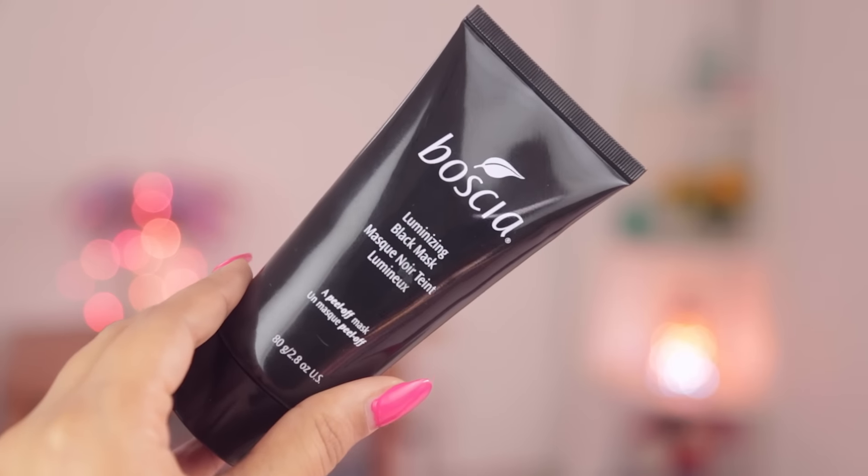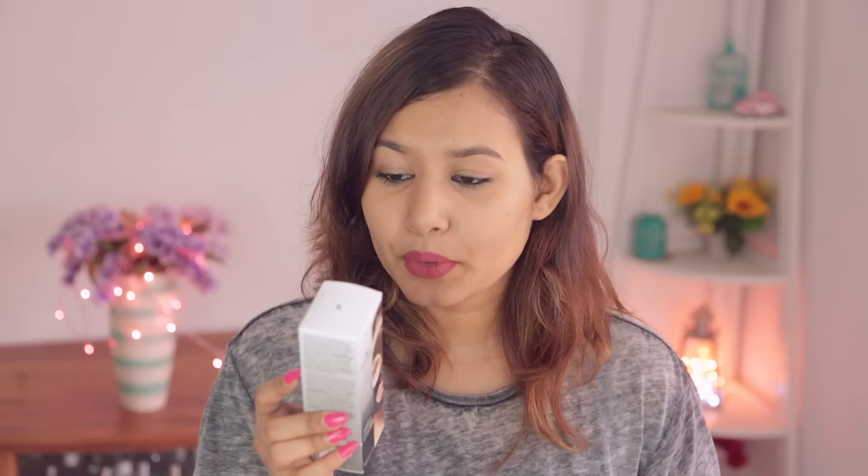I'll give you guys an overview of what I think about the mask. This is what the packaging looks like. In India it retails for 3,480 rupees, and in the US I think it retails for $34. You get around 80 grams of product, which is 2.8 ounces. This is a peel-off mask.